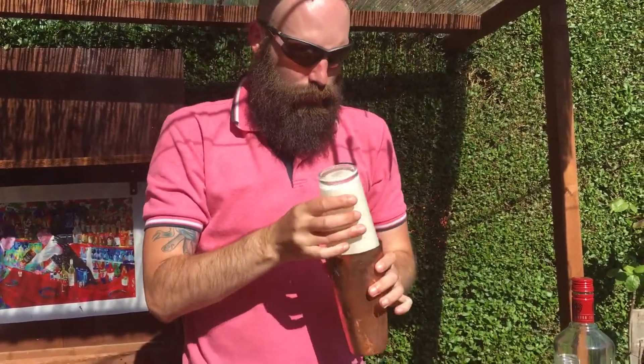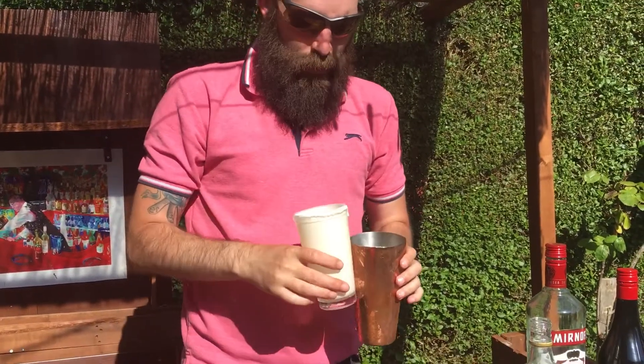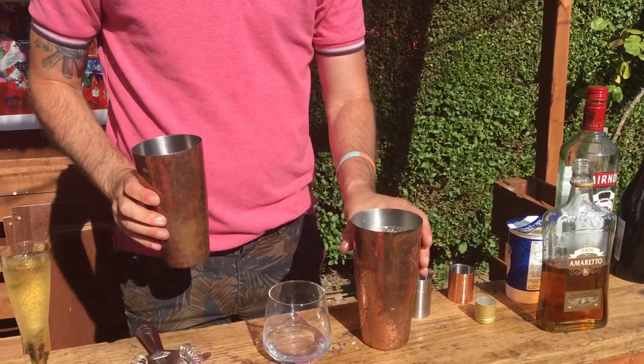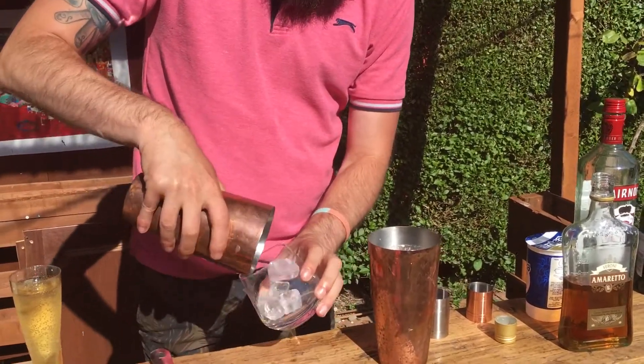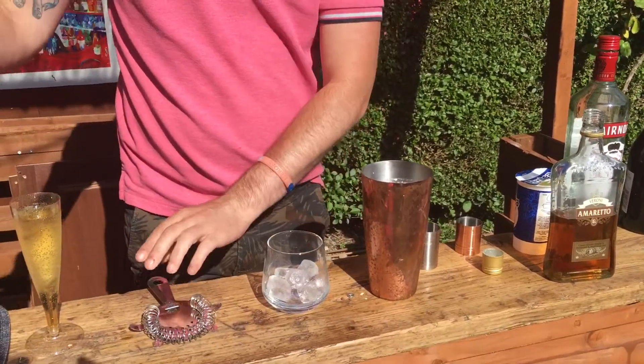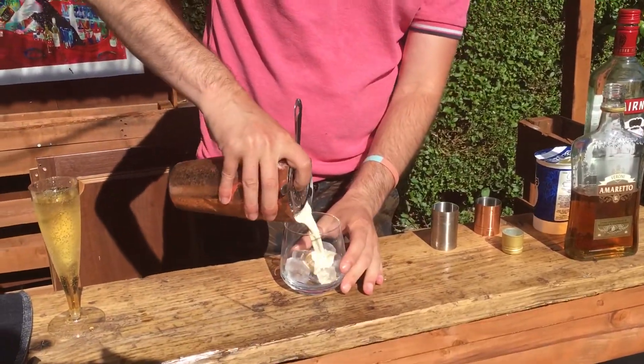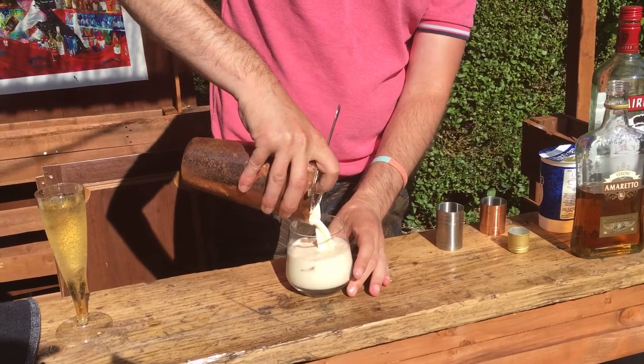So, that should do. A little bit of fresh ice in the glass — I've only got a little bit left, but that should be enough. Strain it over the top. Let's go — look at that, lovely.